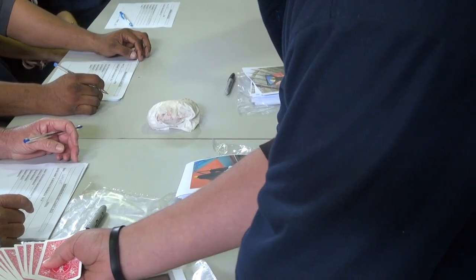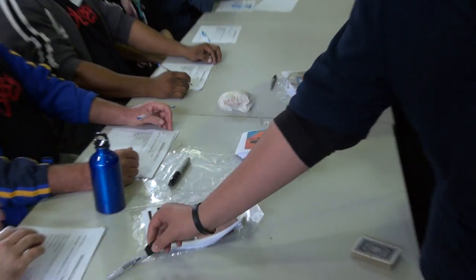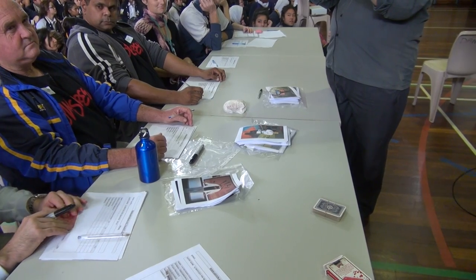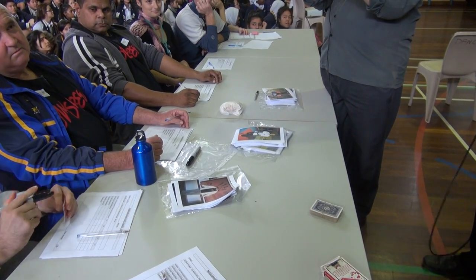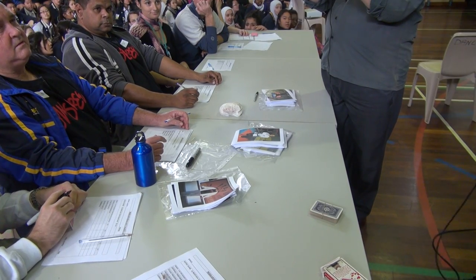Just pick any card you want from the middle. Pick any card. Once you pick it, sign your name across the face of the card. Sign your name on the face of the card. Does it say the face — am I right? Yep, show it to everyone. Just sign it on the face. On the face?